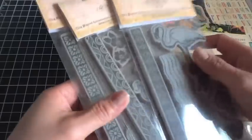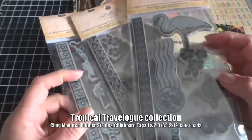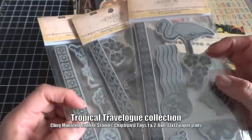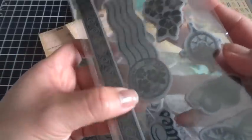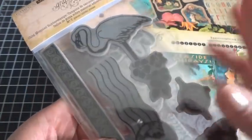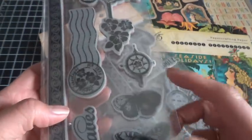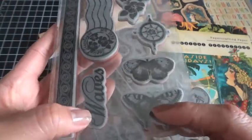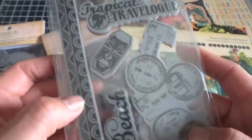First up is Tropical Travel Log, and I'm going to share a number of coordinating pieces from this collection. Here are the cling-mounted rubber stamps that coordinate with the Tropical Travel Log paper collection. They all come with a really fun border. I love this postage image — it's so cute. When I saw this flamingo I automatically thought about coloring it up with my pink Copic markers. It's also got the hibiscus, a little compass, butterflies, waves, and then over here we have the postage stamps and beach border.